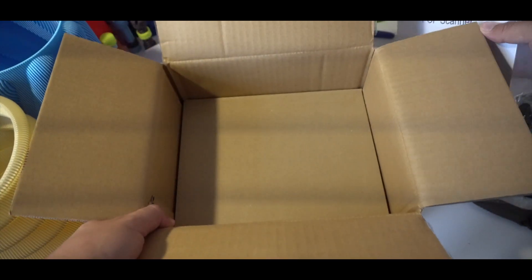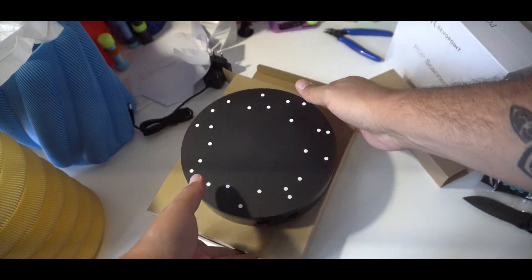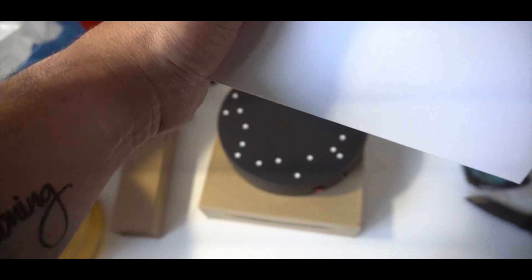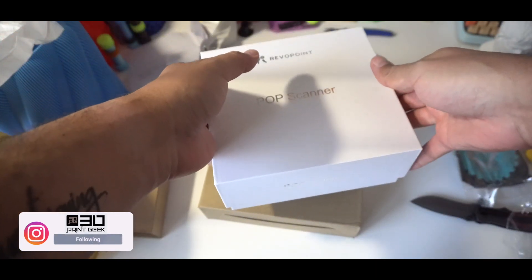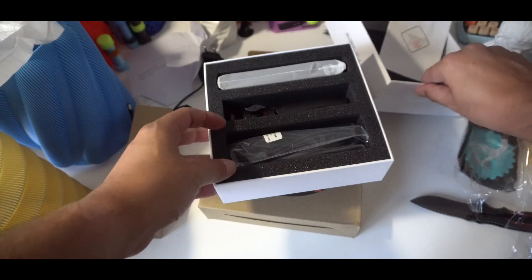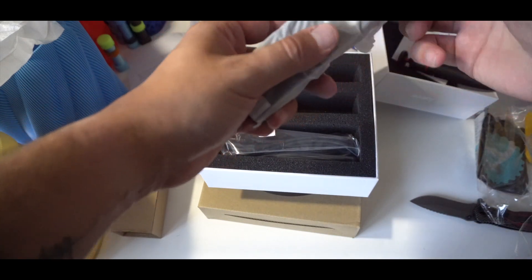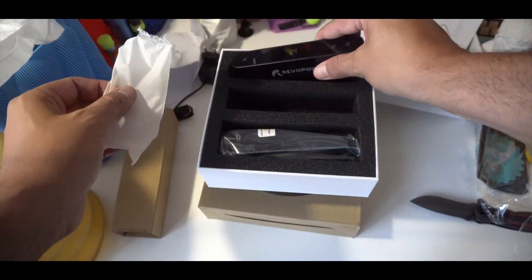At the bottom of the box we find the rotating plate, which comes with an electricity plug — so you don't have to change batteries. Inside the scanner's box it's really nicely sealed, a great premium experience. There's a very cute tripod, and here is the scanner itself — three cameras, really nice. And USB-C cables included.